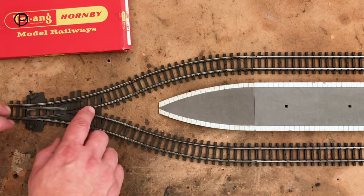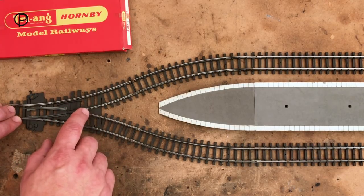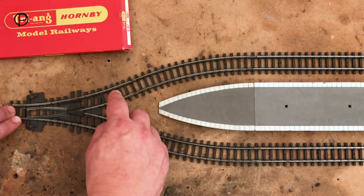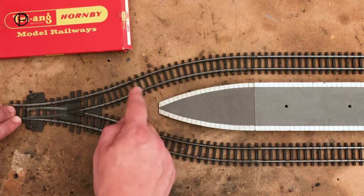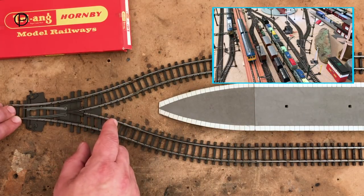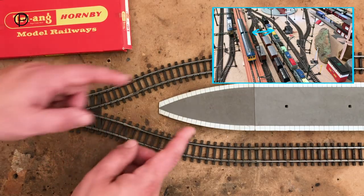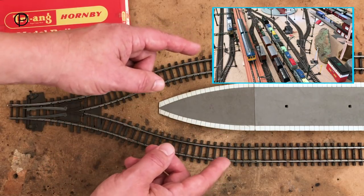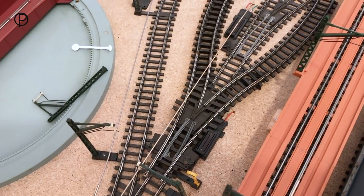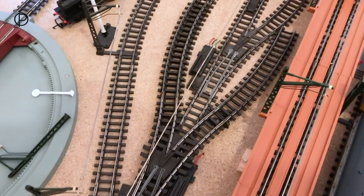Here is the Y point. I haven't managed to use one of these on the layout at all and that's R437, available 1963 to 71. We would have needed a couple of R486 curves just to get around the platform. If you look at the picture in the top right hand corner, you can see where I wanted to put it. There just wasn't room and it would have fouled on the elevated section. I've laid in the Y point and a couple of those curves so you can see really how tight that comes in.